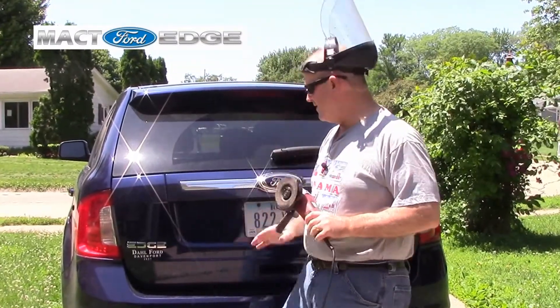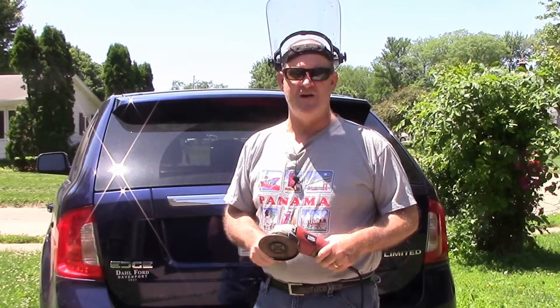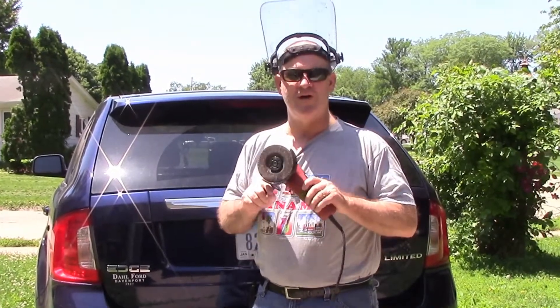I had to get rid of my dealer sticker. You know, they put that on there to advertise. They're not paying me, so I'm going to get rid of it. In this video, we're going to remove the sticker.